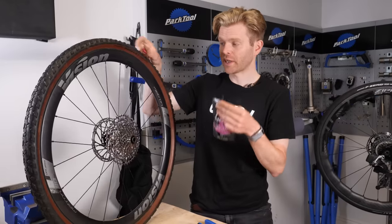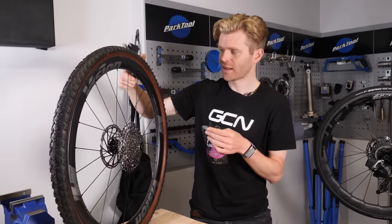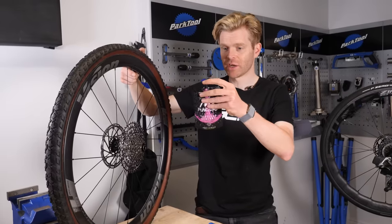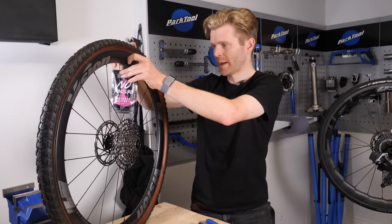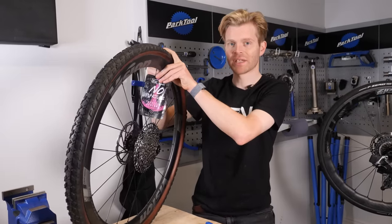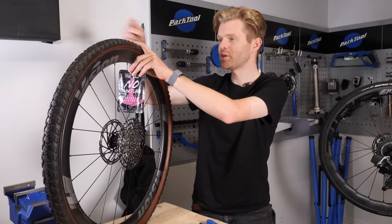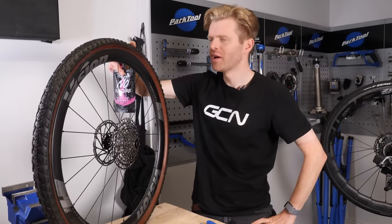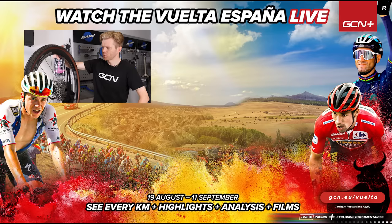A couple more tips for you. When you go to put your sealant in, it's actually quite good to rotate the valve so that it's at the 12 o'clock position, as this means you don't tip it upside down and pour sealant everywhere. Attach the pouch on, then rotate into the six o'clock position and squeeze out some sealant. Also, when you do change your sealant, why not consider setting a reminder on your phone for four months from now? That way you'll get a little notification telling you it's worth getting your dipstick out.